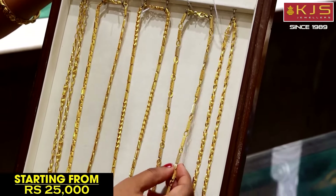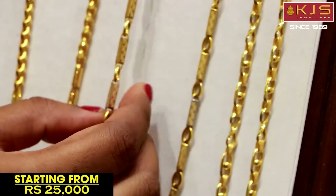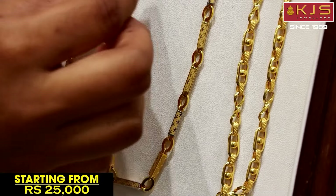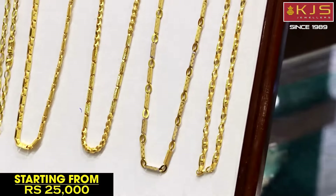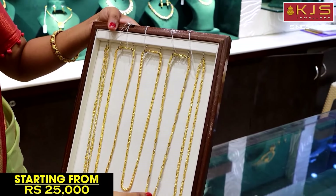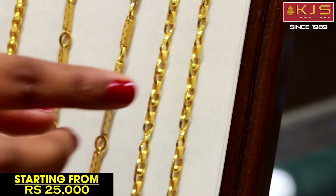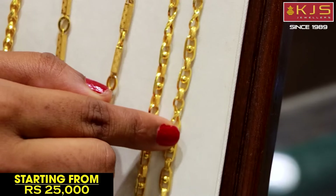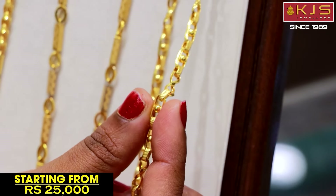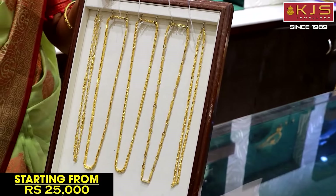Next, the model is designed in a unique pattern with rhodium polished work. If you have a glitter in a stone, you can highlight it. This chain is inspired by platinum work and is designed in 22 carat. The design is made in interlock patterns with an infinity symbol center, cylindrical shape. It is a lightweight, comfortable, and budget-friendly collection.